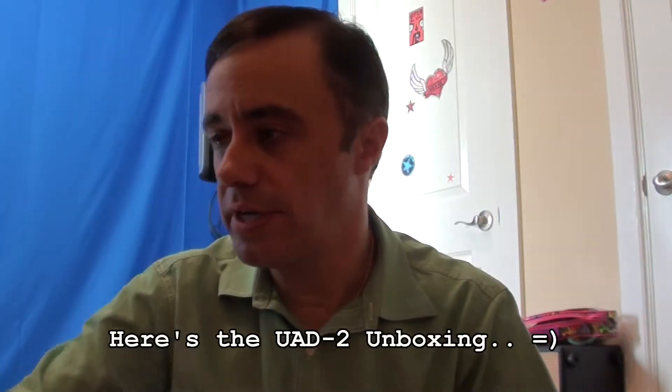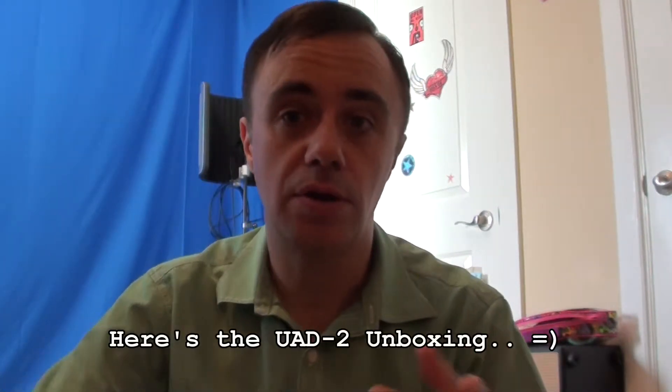Here's the UAD2 — I've got the solo core. The way the new cards are set up — and I'm just opening this now for the first time — on the old UAD1 cards, there was a DSP processor chip that handled all the processing for all the plug-ins that you ran from Universal Audio. They ran off of the card instead of running off your PC.